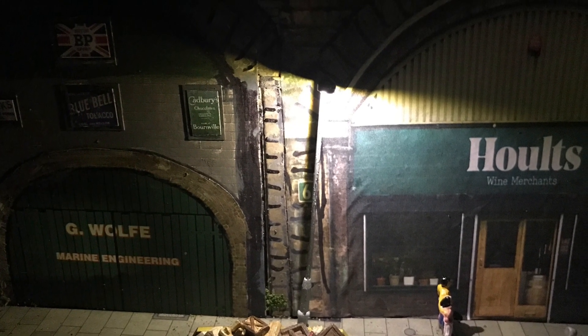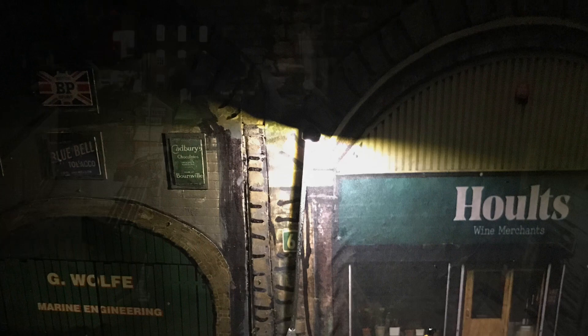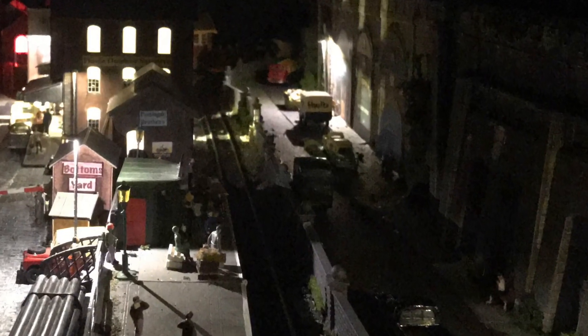I like to light my layout at night, and there is a street light outside Holtz and the buildings were also lit.